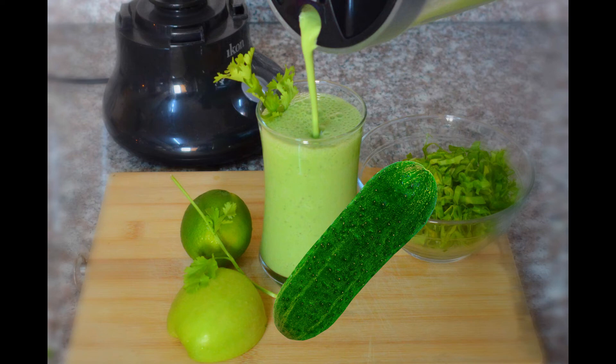Breakfast doesn't have to be a hurried toast or tart on your way out. Throw some vegetables and fruits into a blender, pour your delicious mixture into a cup, and head out. You've just added three servings of nutritious food into your daily intake.